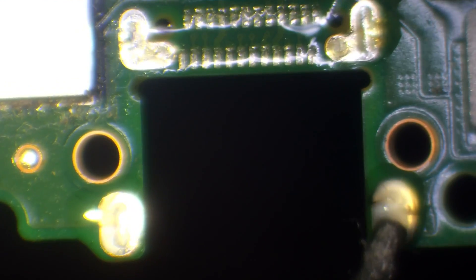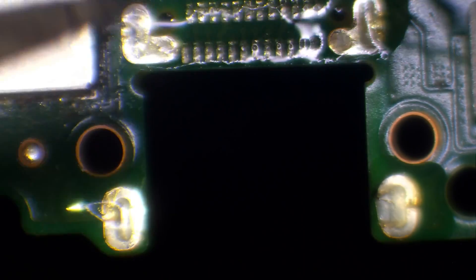The next thing to do is add leaded solder just to lower the melting temperature on the ground legs and also on the USB-C port pads. The reason we do this is to clear away those ground legs — adding leaded solder lowers the melting temperature and allows us to wick away a lot safer and easier than with lead-free solder.